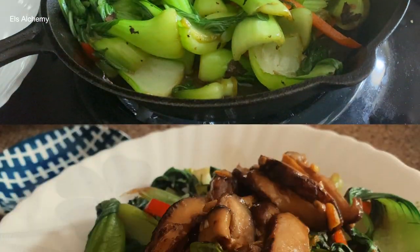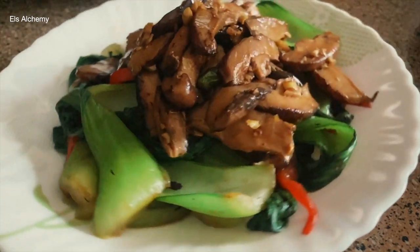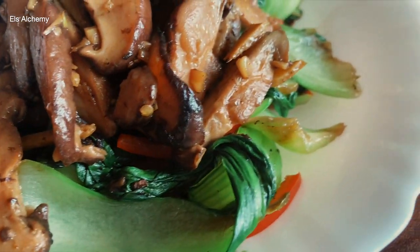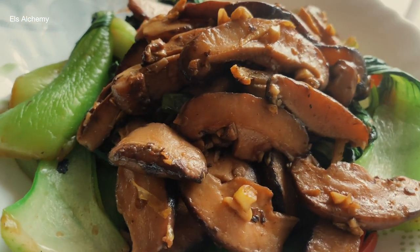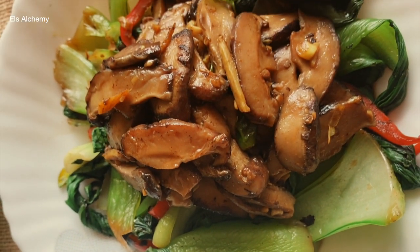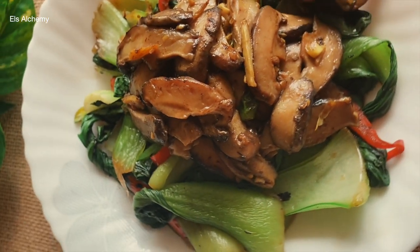Wasn't this bok choy recipe easy? This easy bok choy side dish can be consumed with rice or any protein of your choice. For days when you don't have much time, this shiitake mushroom with bok choy is a lifesaver. Because of how it looks, I think it's perfect for cold evenings or winter nights — hot rice and a side of this bok choy stir fry vegan dish is just enough. If you want to see more time-saving meals, check out the next video where it's a one-pot meal, perfect for families or for freezing for weekly dinners.